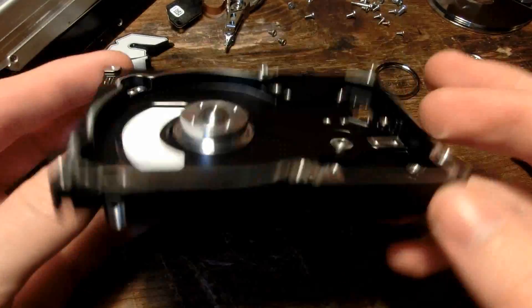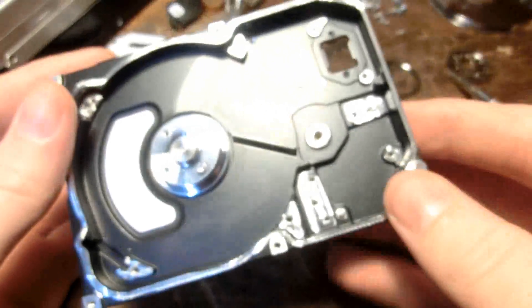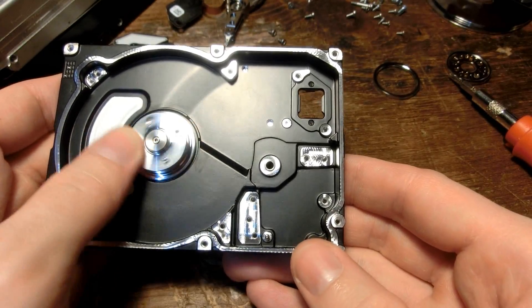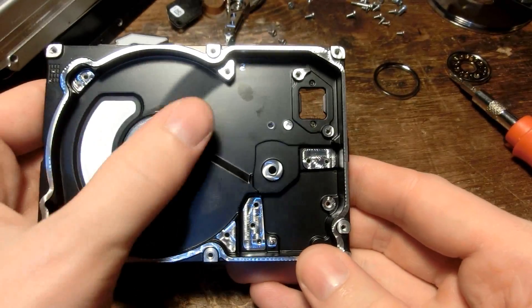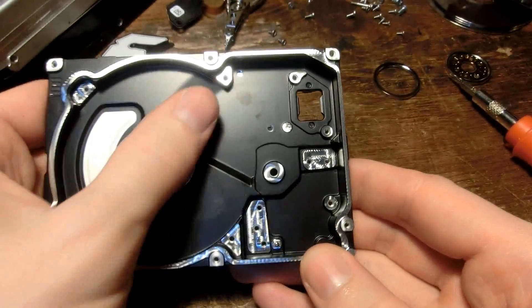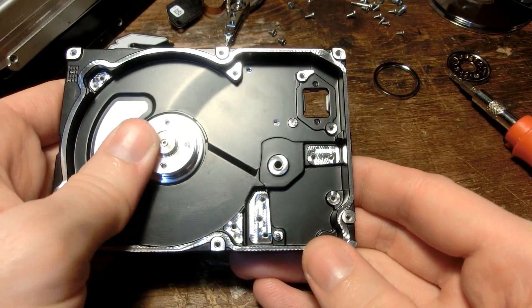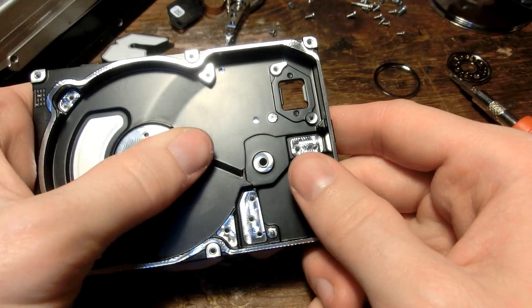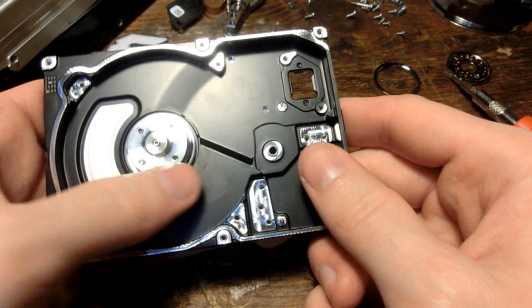So there we have it — the stripped-down chassis of the server hard drive. I think the main issue with this drive might have been the motor bearing, because I could feel some rough spots on it. I don't think that was from me, because usually these motor bearings are pretty strong and can handle even being pried apart. But yeah, it seems like the bearings were going out on this, and that makes sense because that's usually what kills hard drives.